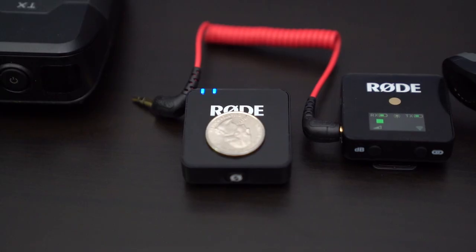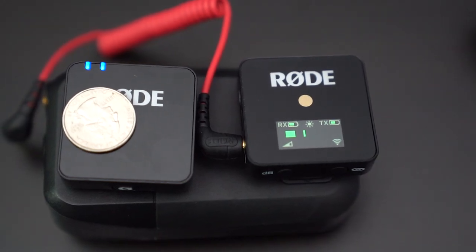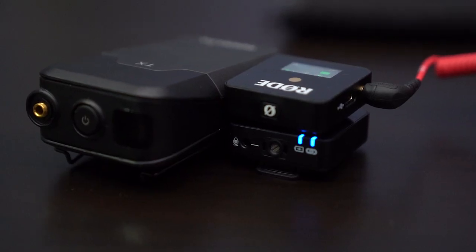Just tiny compared to a quarter. You can fit a quarter on there. You can fit two of these onto one of the receivers. You can stack two of these up and it's about the thickness of one of the receivers on the Rode Link wireless system.